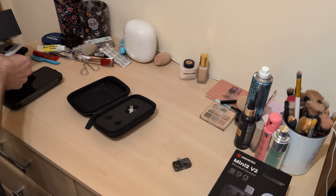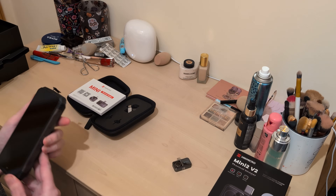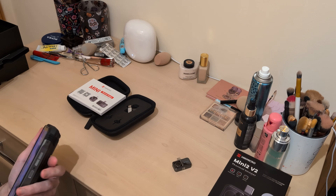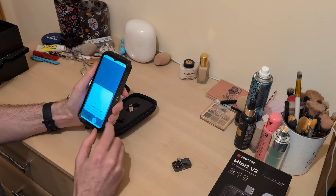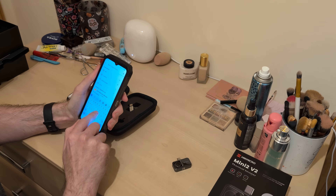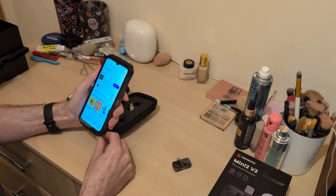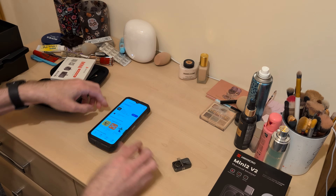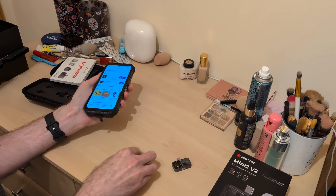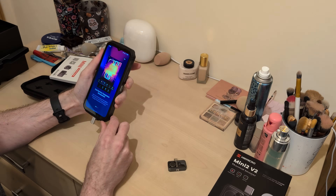First things first — the app is called HecMicroViewer, so let's go and get that. Let's go to the app store and search for HecMicroViewer. Then we'll get the extension, plug it into the bottom, plug that in, extension in, open that. I agree to giving away all my details, fast-driven measurements, allow accurate measurements — yes. Colors, DIY things. Tap to add device.